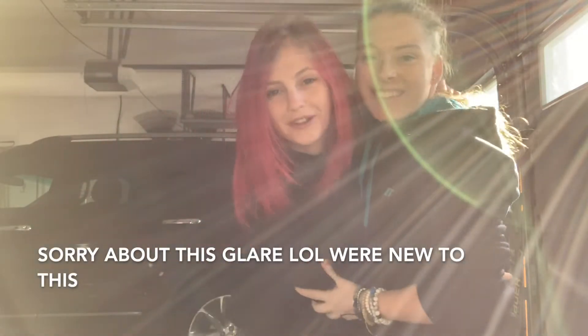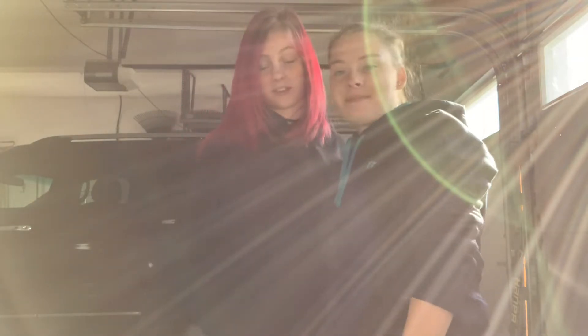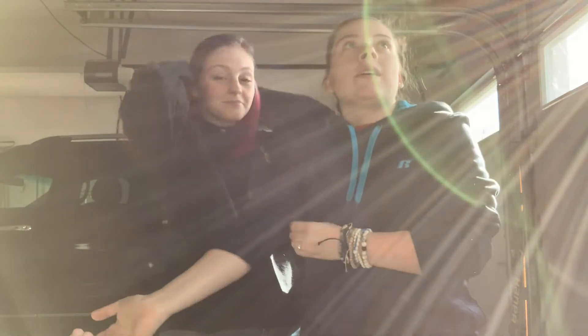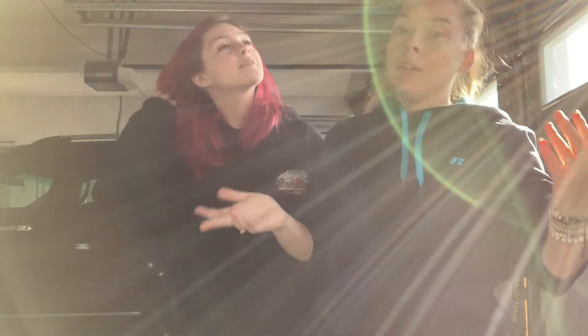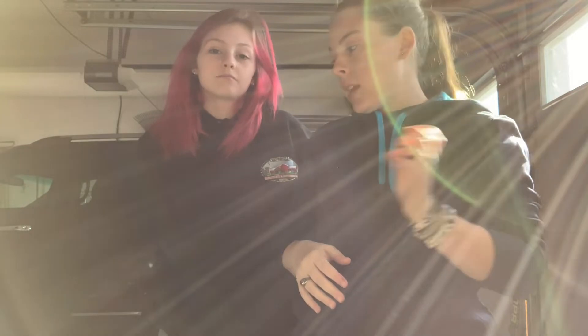Welcome back to the channel! Today we're doing some arts and crafts we literally came up with yesterday. If you want to do this at home it costs under $50 — a little more for us since we're doing two people. Basically you buy a picture frame, take out the glass, design it, and we got this spray paint called the mirror effect to make cool art that looks like mirrors.